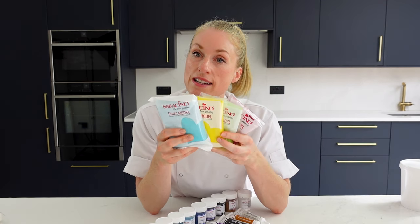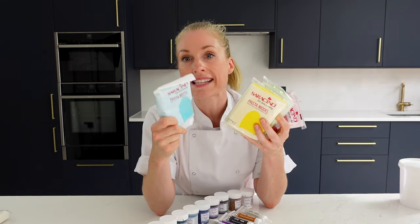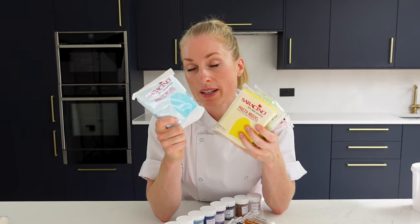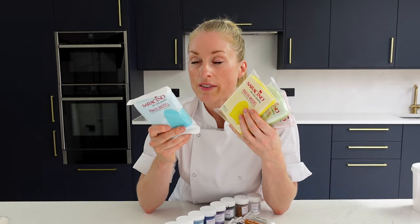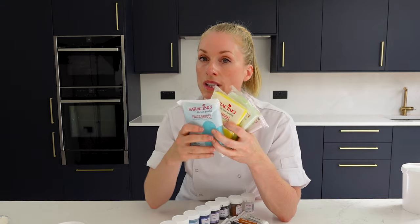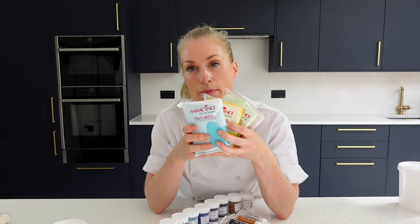One of the questions we get asked about is how do you manage in hot weather? The Saracino modeling paste contains cocoa butter which is heat sensitive, so the hotter it is the harder it is to work with. My tips for hot weather are to try and avoid working with it during the day if you can — wait until it cools down in the evening for a much better result. If you really have to work on it during the day, you can add some CMC or Tylose to help it firm up. Generally you don't need to add it, but in hot weather it can help speed up that firming up process, or pop it in the fridge for 10 minutes to get it a bit firmer.